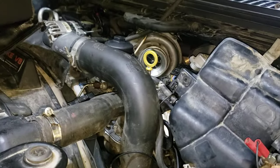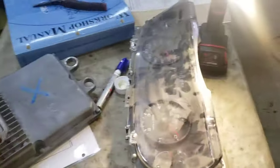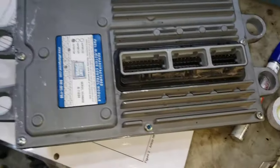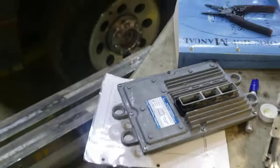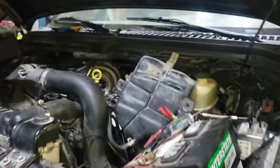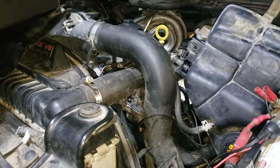It seems like it was either intermittent, or maybe there's a loose pin inside the FICM — hard to say. Everything looks fine when you take these things out. Nonetheless, all systems seem to be passing, so it's time to tidy this mess up, put it back together, and take it for another road test.